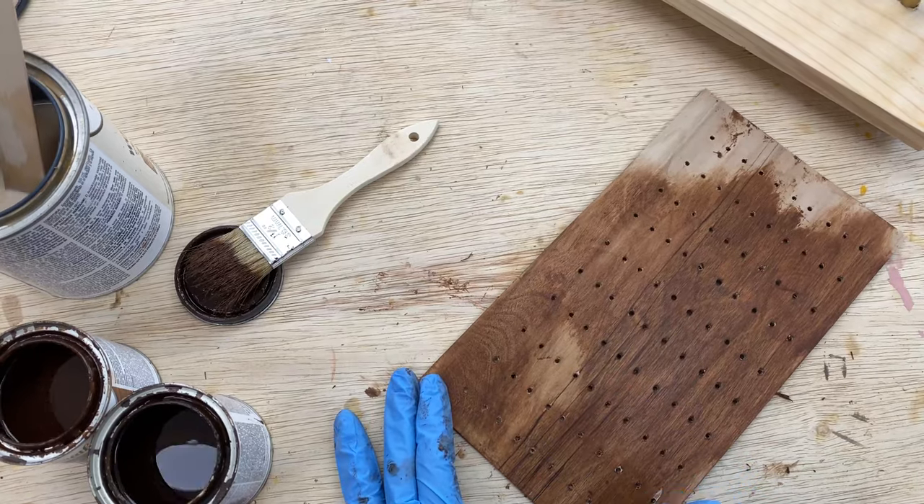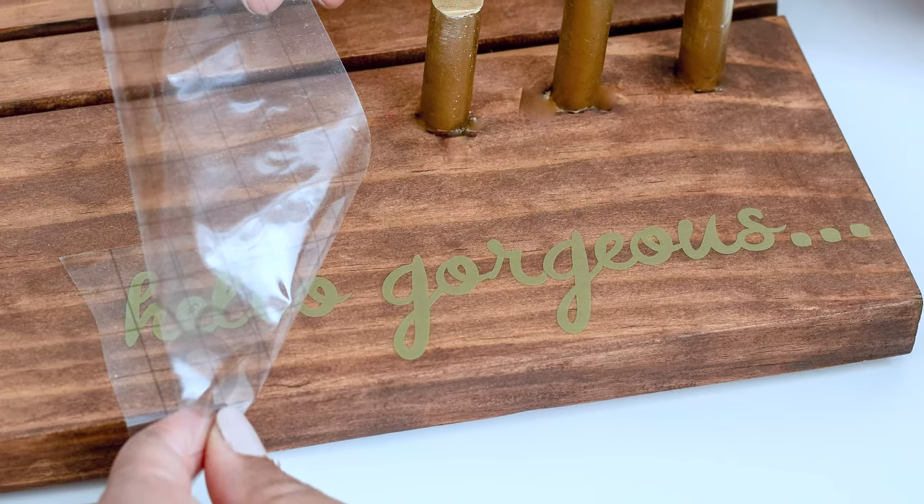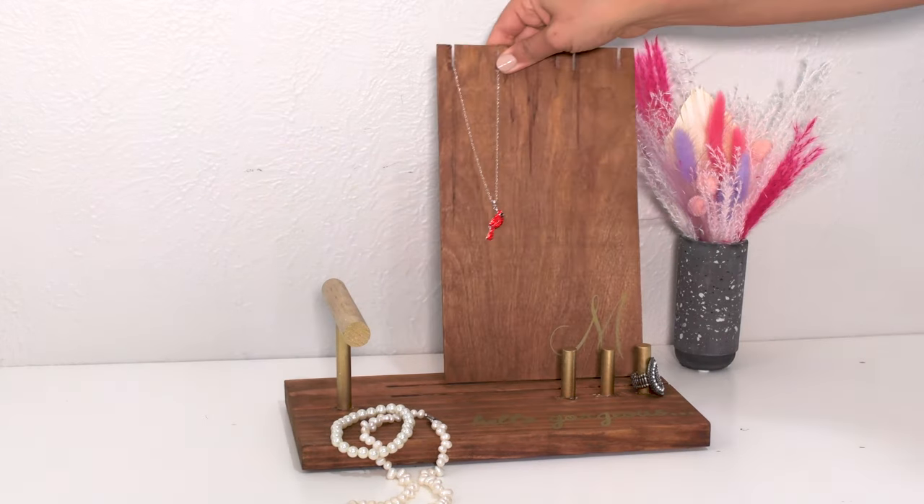Finally, I stained the jewelry holder in American Walnut. I also added a little bit of personalization to the jewelry holder with my Cricut — and we are done!